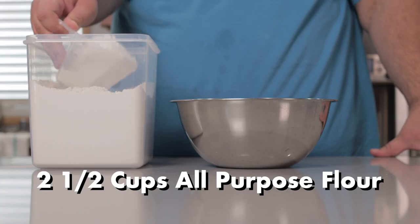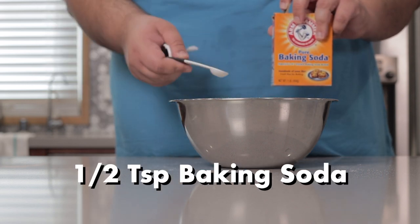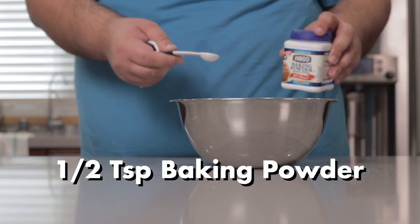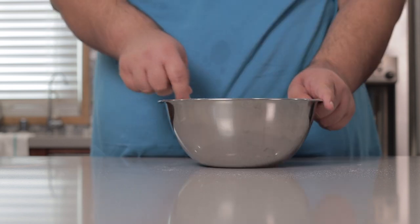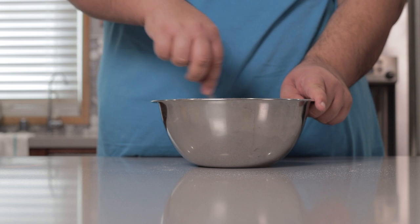Now let's add in our dry ingredients. There's two and a half cups of all-purpose flour, half a teaspoon of salt, half a teaspoon of baking soda, and half a teaspoon of baking powder. Mix everything together with a big spoon — my whisk was in the dishwasher when I filmed this. We're not going to simply dump this whole thing into the mixture, because the kitchen is going to look like Wall Street circa 1987. Instead, we're just going to do it in batches.